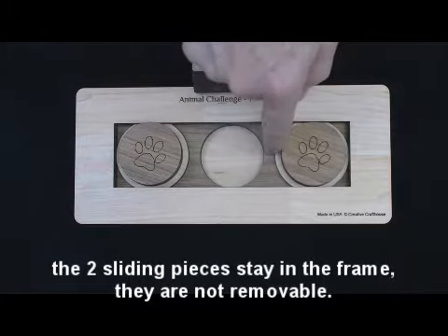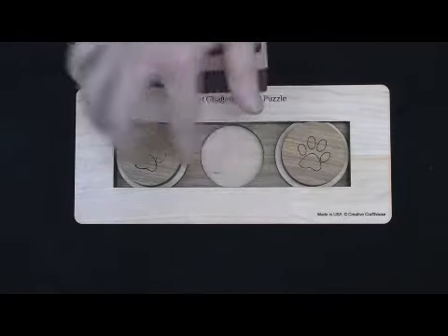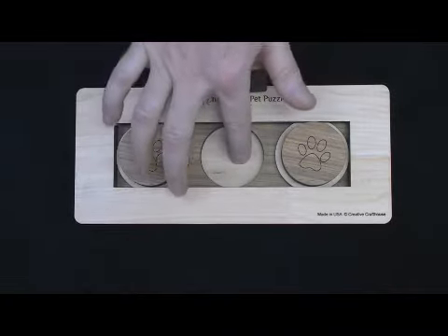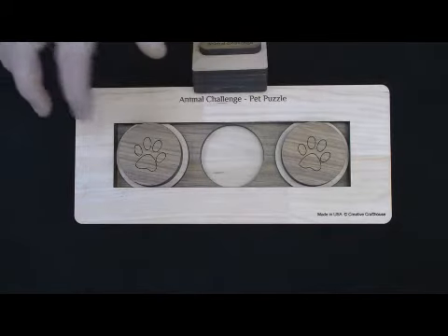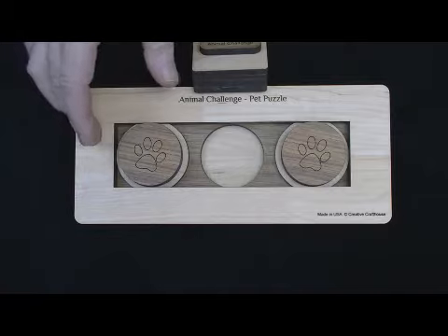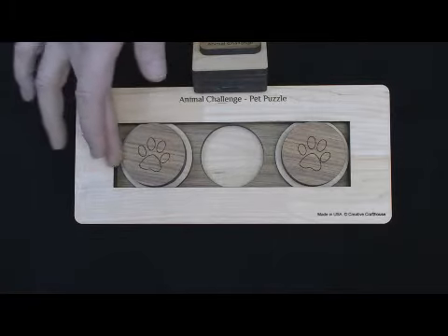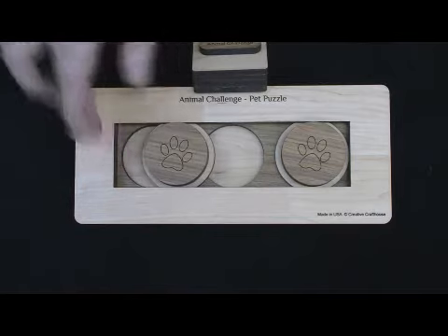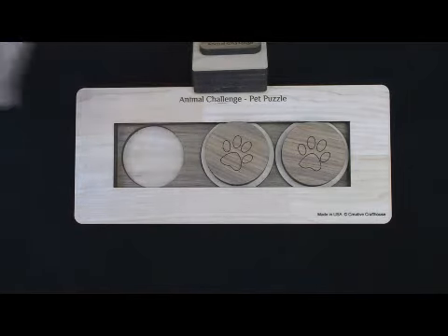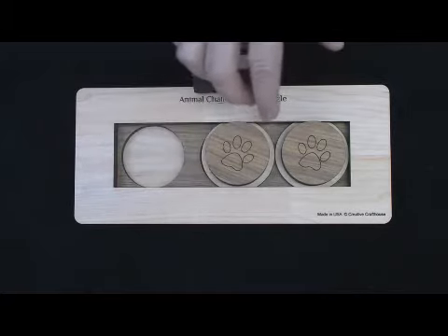Starting off, what we found effective is to put a treat under each one of these circles. Right away the dog gobbles that one up — great. And now he's got to try to find the other ones. Either with the paw, or more typically with the nose, because they're smelling at the same time, you might find that they're able to get this over and grab that treat that's in there.